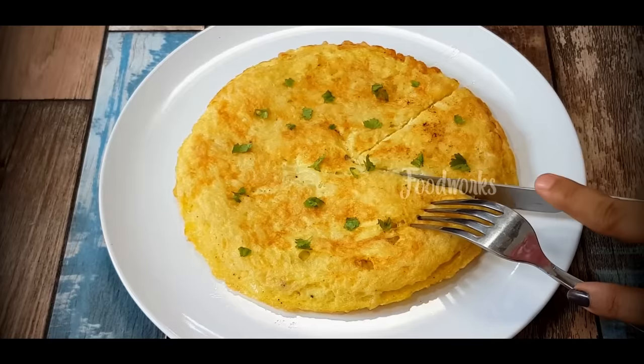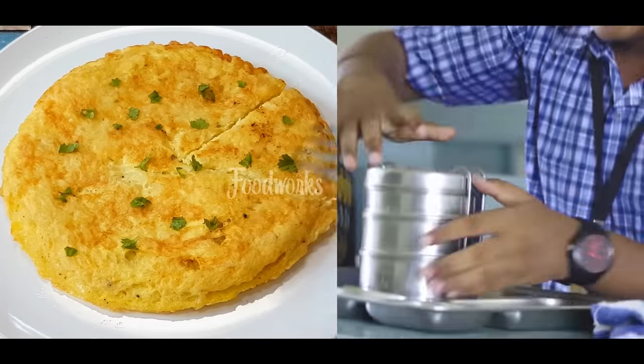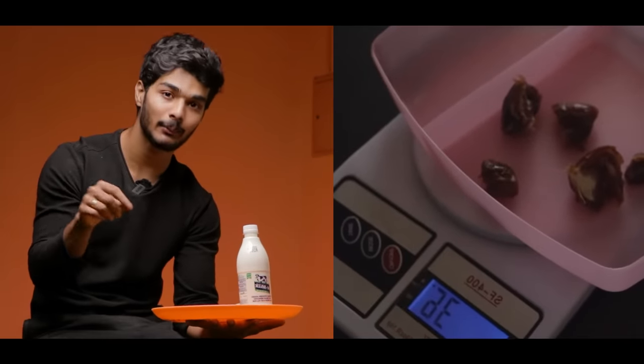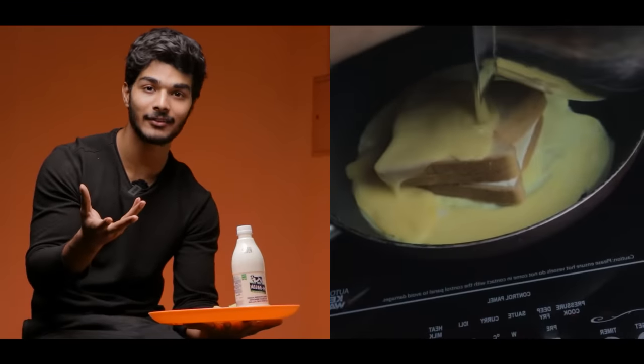Whether you are on a weight gain diet or weight loss diet, if a student is following a diet, keep it simple. A mistake many people make is choosing a very complicated diet — you may follow it for two days but not stick with it long term. But if you do it consistently for 5 to 6 years, you will succeed. My suggestion: keep 80% of your diet simple — that is always better.